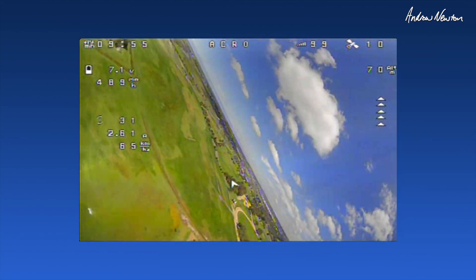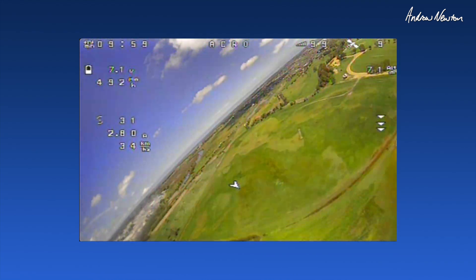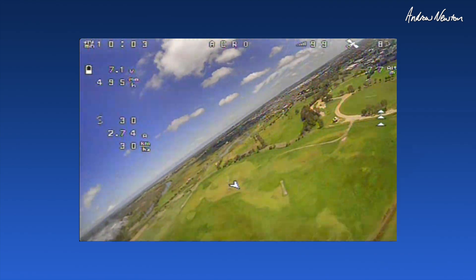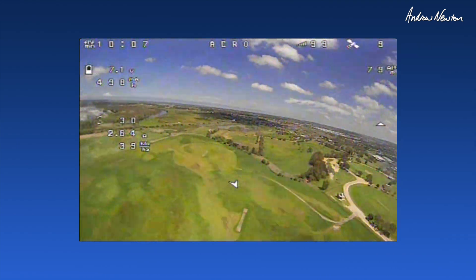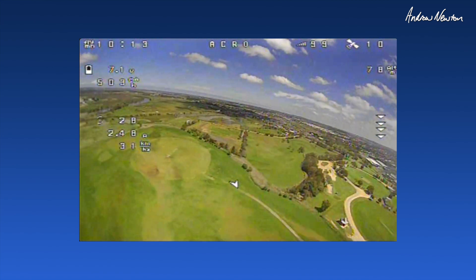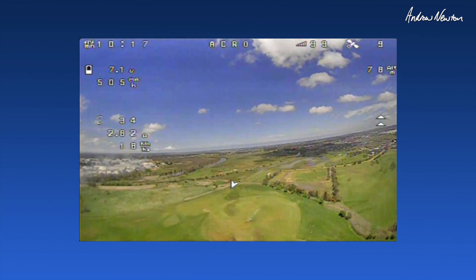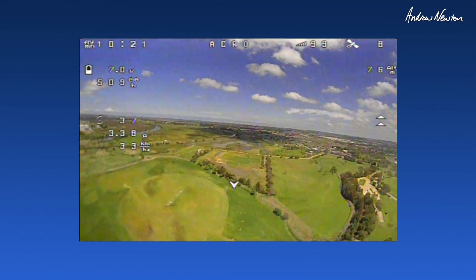This is a cool little rig. Got a 2S 18650 in there, pulling under 3 amps — it'll cruise around for ages. Wants to lift up for some reason. Wind's knocking it around. I suppose it's so light any sort of wind is going to upset it.